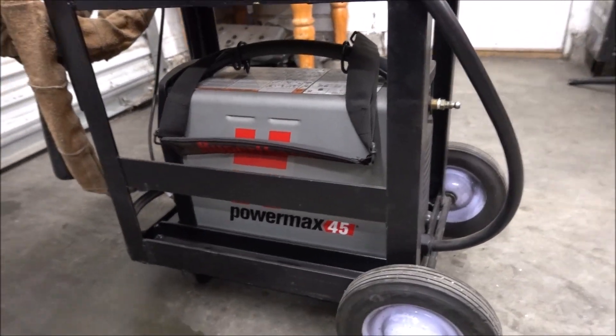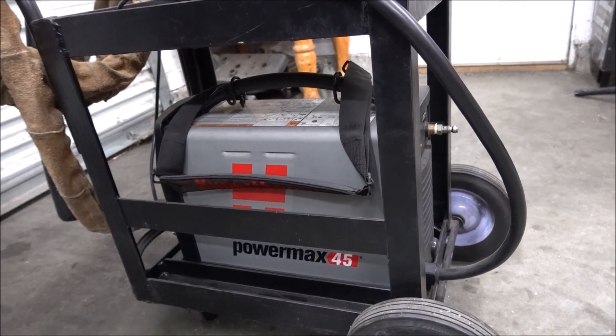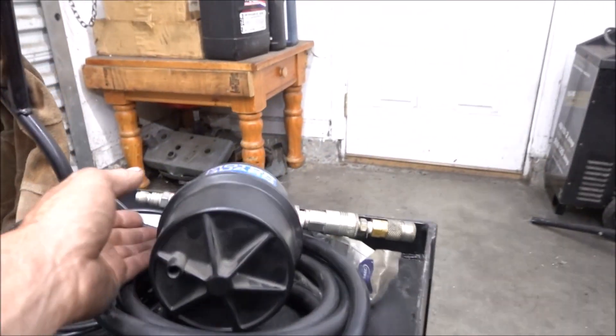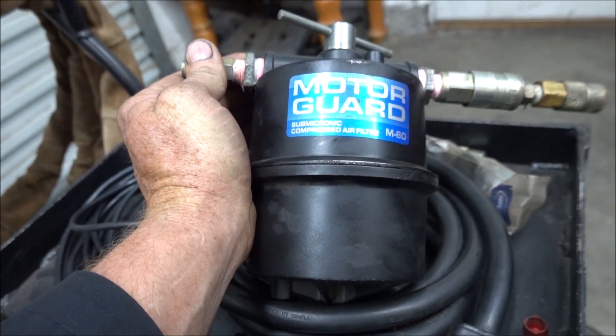This is my Hypertherm Powermax 45 — I've had this for about 12 years and it's been great. The only problem I ever had with it is I'm using these motor guard filters, and before I put the water trap in my air lines,